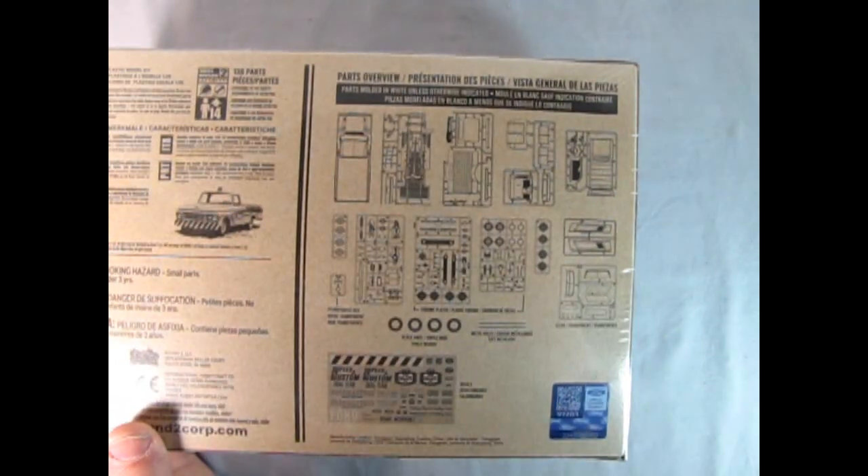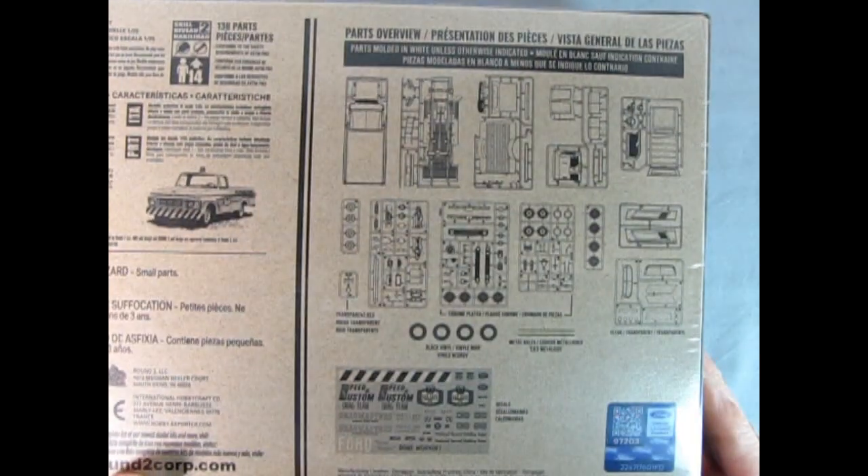If I flip it over on this side and zoom in, here you can see all the parts that are in here.